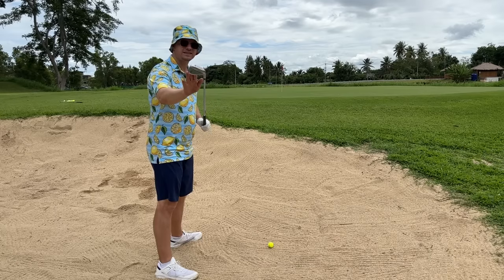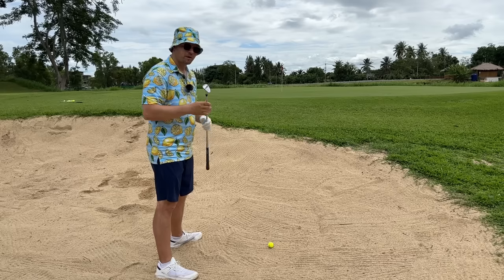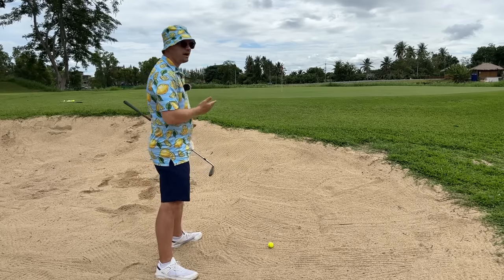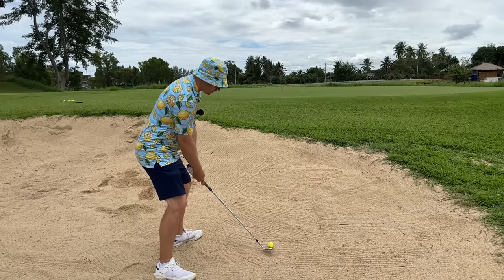When to hit a 56 degree? A 56 degree is called a sand wedge, so obviously we use it from the sand. It's been designed to hit the surface of the sand with the sole and bounce the ball out of the bunker without even touching the golf ball. So the first place we use a sand wedge is in a bunker.